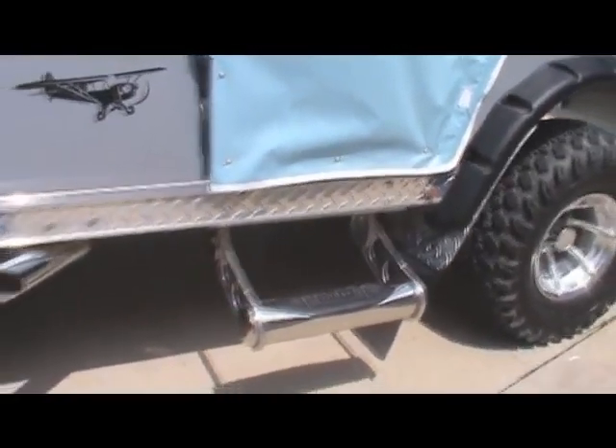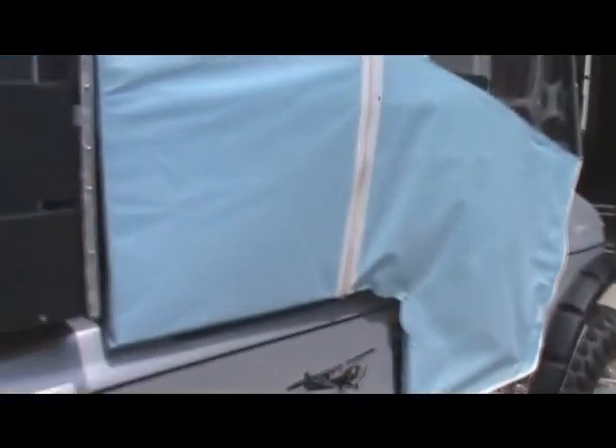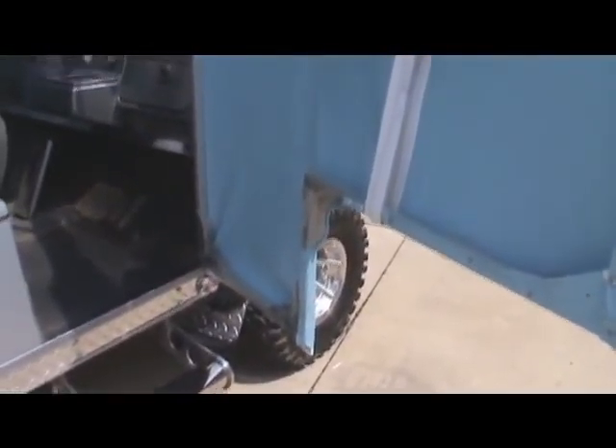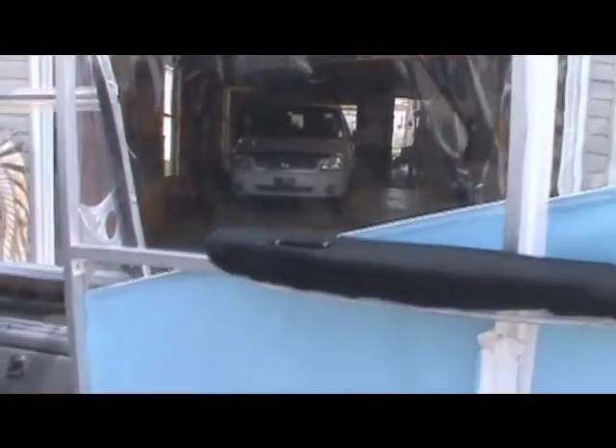Worked out pretty good with the lift kit. Makes it a little bit easier for shorter people — grandkids and such — to get in. I got a latch up at the top here. Door opens quite nice. Got a handle in here, got an armrest. Had to make some straps up here to hold the doors from going all the way out.